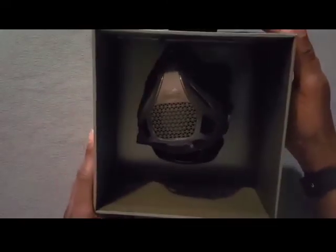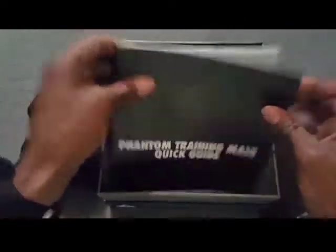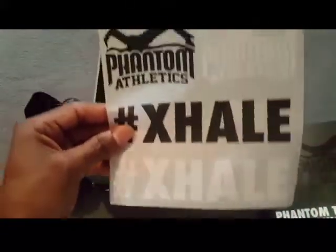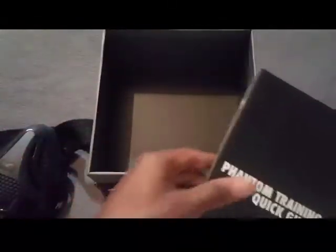Oh yeah, there it is! This is like a scorpion mask. Oh man, this is nice. I'm digging this. Let's see what else we have in here. You've got your booklet, your user guide, and some stickers — you can slap those on your car or tag them somewhere. Nice. Now let's check out the elevation mask itself.